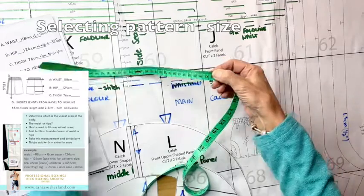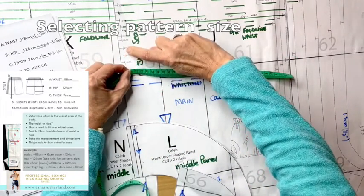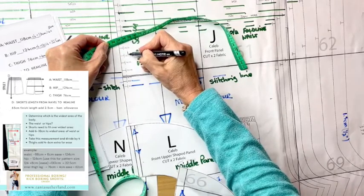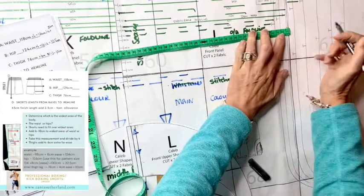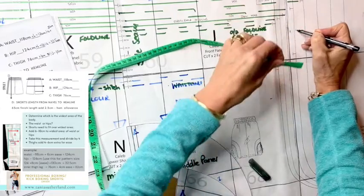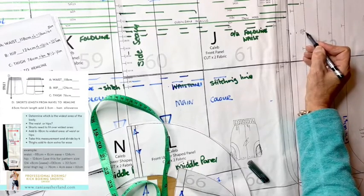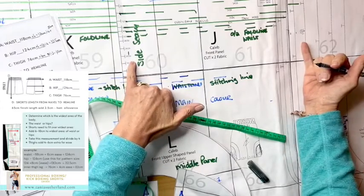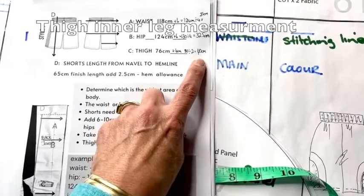I want to use 32.5 centimeters, which is approximately 13 inches. I place the tape measure on the inside where the seam allowance begins — not on the edge of the pattern — which is approximately half an inch or 1.5 centimeters. I lay the tape measure across and at that point I still need to add a 1.5 centimeter seam allowance. You can decide to cut size 12–14 or go one size up to the next bigger size.